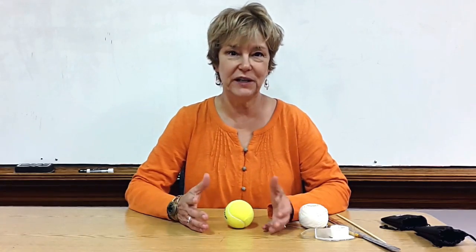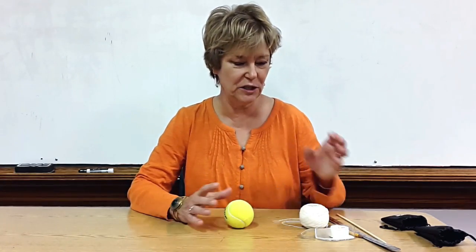Hi, I'm going to show you how I teach young children about the forces of nature, which is pulling and pushing, and how we can do that as humans.